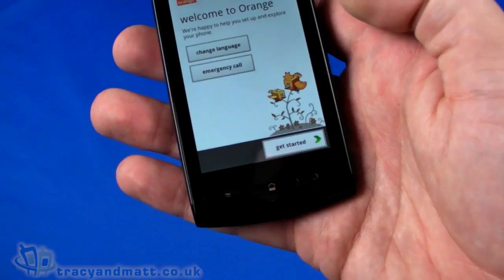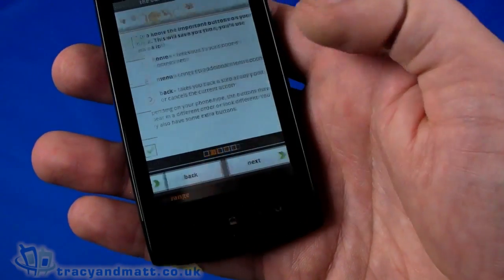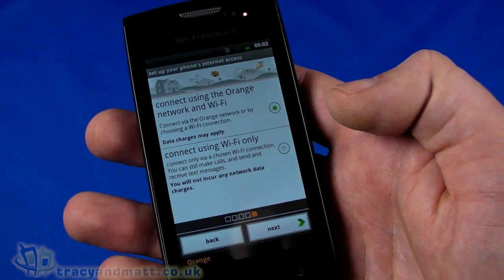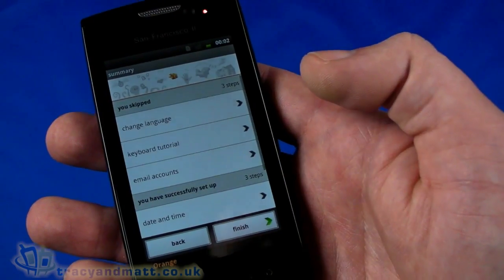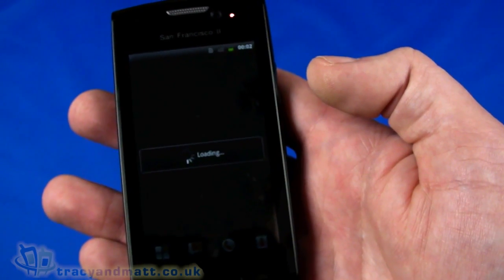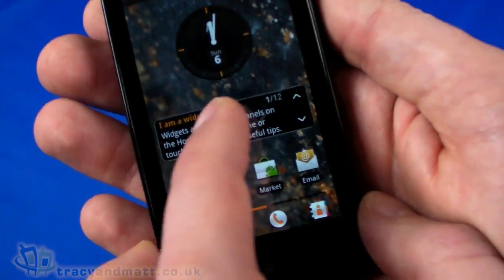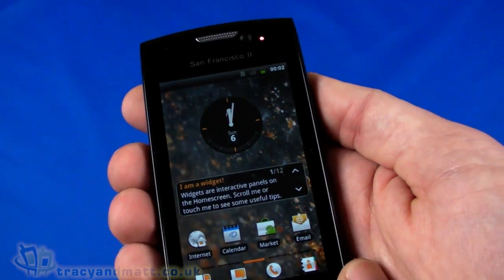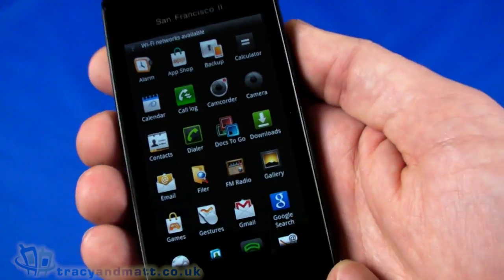So let's unlock and we have the Welcome to Orange screen — we'll just get started and set everything up automatically. We'll skip looking at the keyboard, skip setting up email accounts for now, connect to Orange Wi-Fi, skip and finish. So there we go, we start up. There is an Orange overlay and Orange coloring, but it's still very much a familiar Android interface — with the time, information widgets, internet, camera, Android Market, and email. On all screens you've got the application menu.